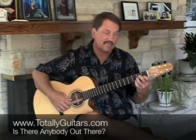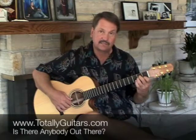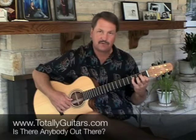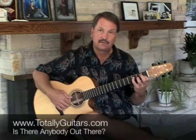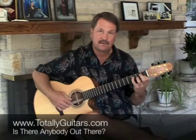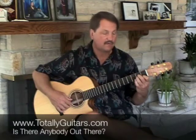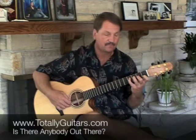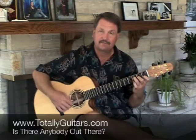Then just the lowest note, which was an E on the fourth string at the second fret, moves up to F. We have to make a decision whether we want to play that with our fourth finger or our third - right now I'm going to go with the third. Then the fourth finger moves it up another half step to F sharp, and then back to the F.